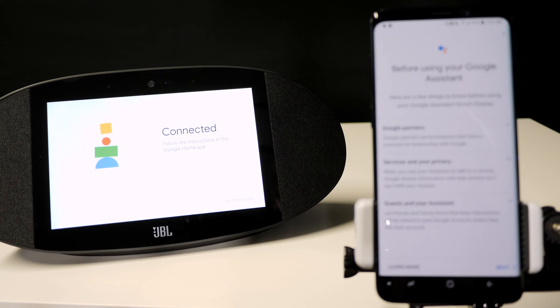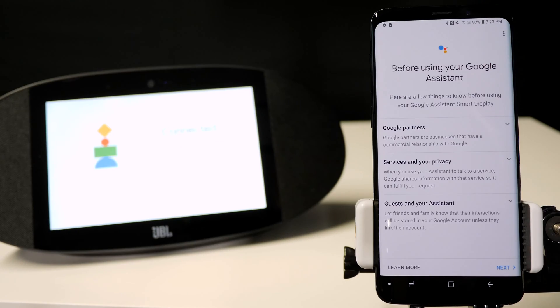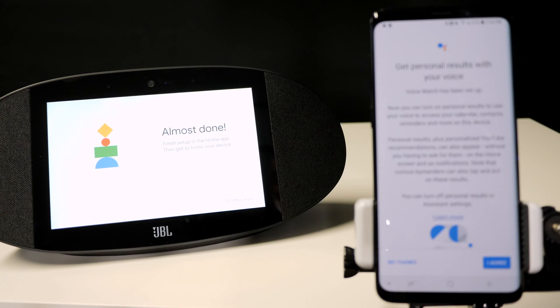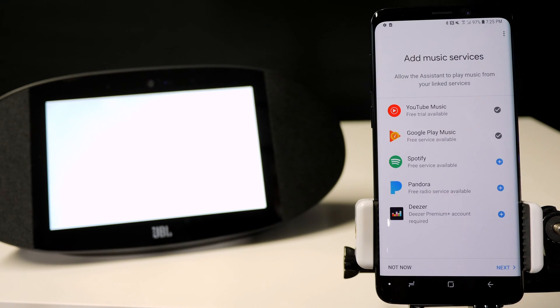Now the unit is getting the Wi-Fi from your phone so it can get ready for the next steps, and it says office at the bottom — it changed the name. After you read through all the privacy rules, go ahead and hit next. Here's where you can do voice match, which lets it recognize your voice over someone else's. If you set it up before, you can use your previous results. On this setting you can choose how the voice sounds when it talks back to you. Once you choose the one you like, hit next — welcome to your new smart display.